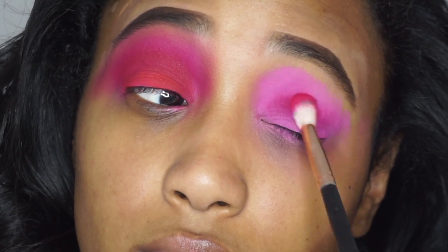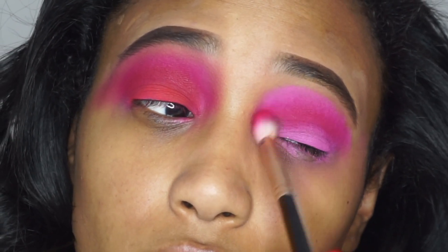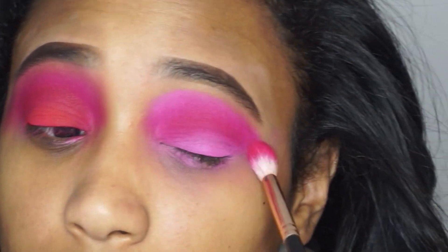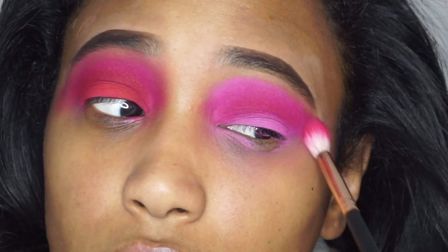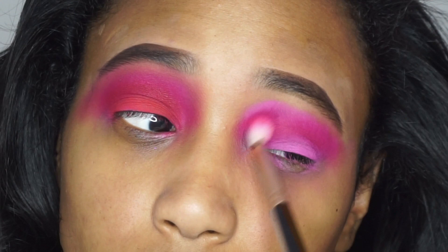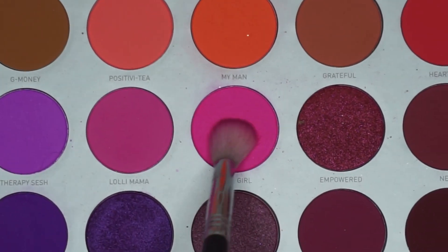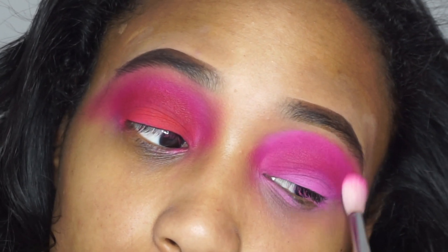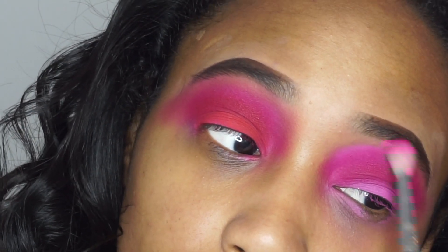I think 'Dance Party' is the name of this eyeshadow, from the same palette. I am using a Morphe R41 brush to just put that into the crease and blend that all out. I'm just going back and forth with windshield wiper motions, packing that on. Then going in with 'Tipsy Girl' — I'm so bad at remembering brush names, but I will link it down below.